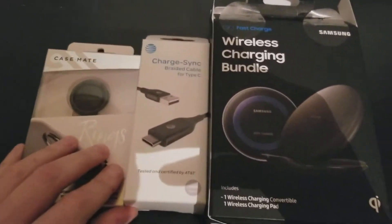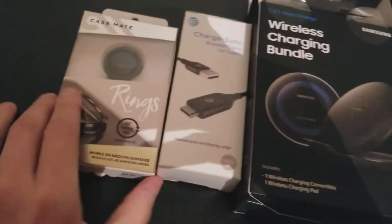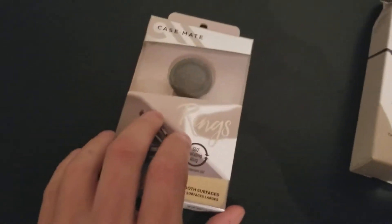What's up guys? This is my accessory bundle from AT&T. Let's get in here one at a time.